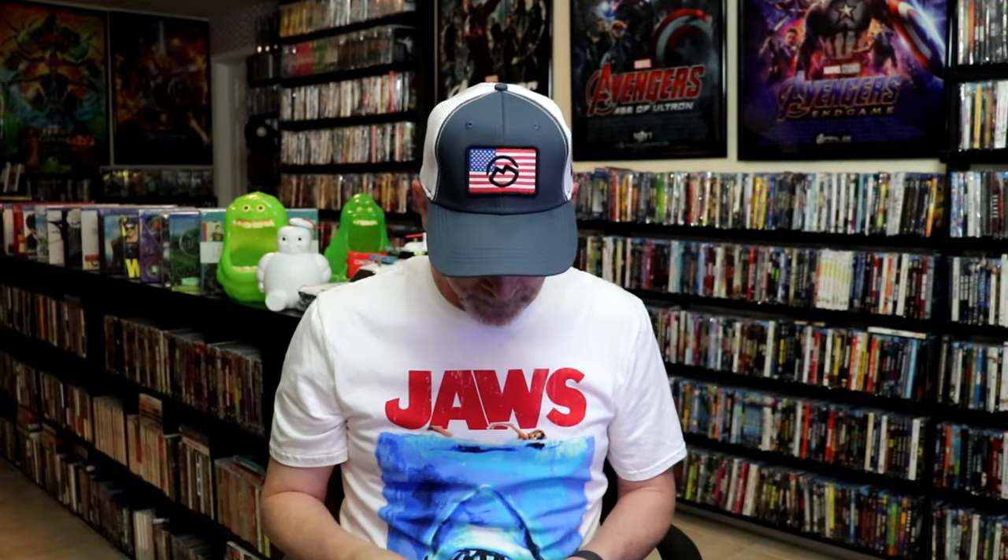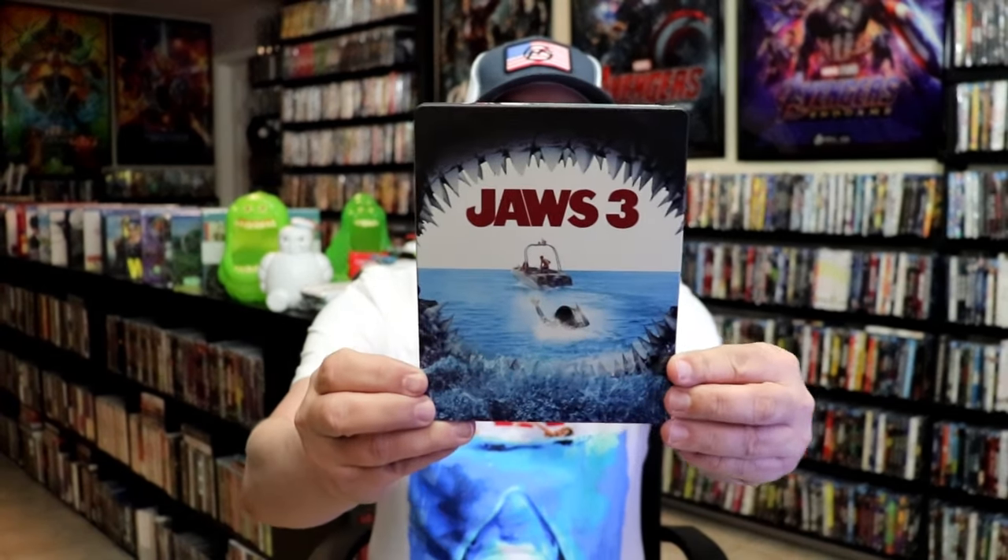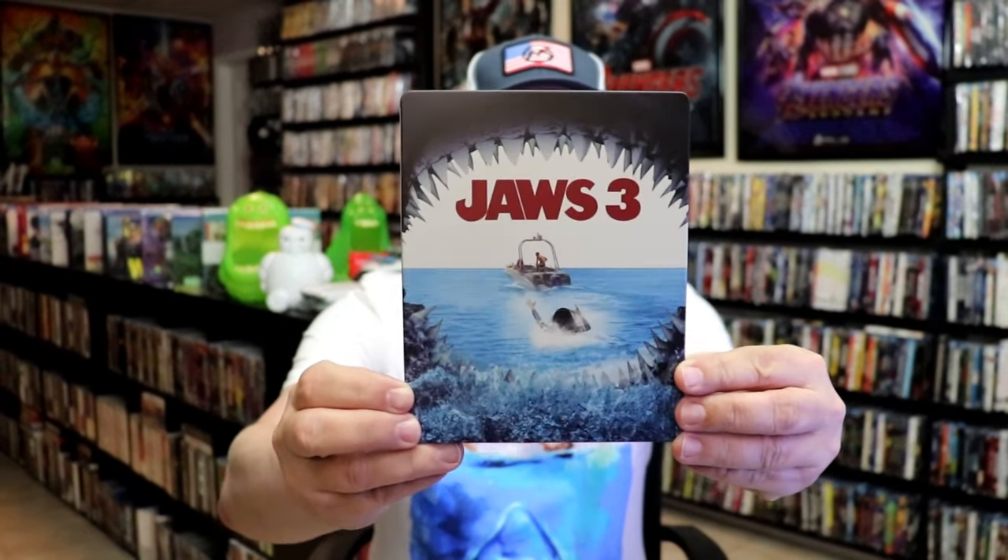I'm going to go ahead and remove this from the wrapper and take a close look at this Steelbook. I've got the wrapper off and the J-card removed towards the front of the Steelbook. It is a matte finish. There's no embossing or debossing.